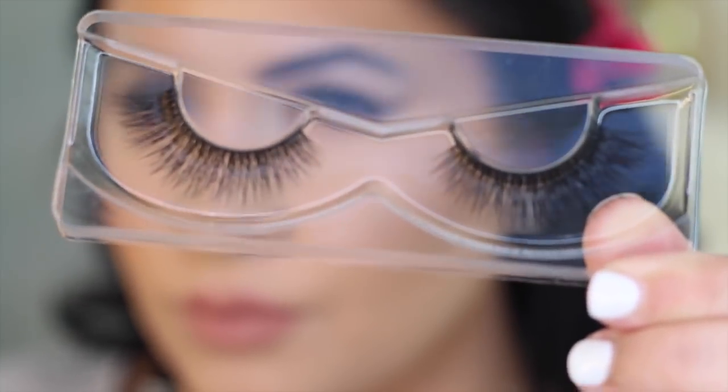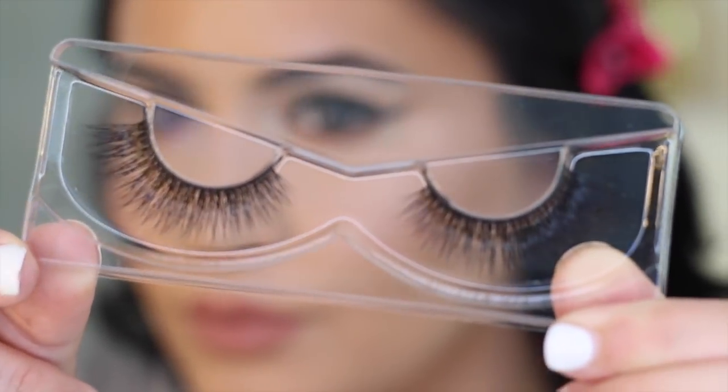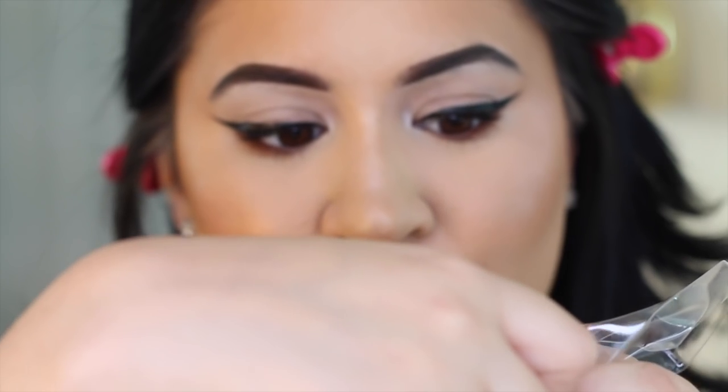I chose these lashes because they're not too dramatic and they're not too simple — they're the perfect in-between and they last a really long time. I like to bend the plastic back and then with my thumb, gently remove the lash from the center. With delicate lashes like this, you don't want to pull too hard or tug at them because you can lose some lash hairs, and then the other lash is going to be full while this one isn't.